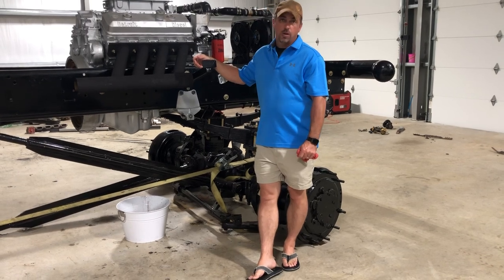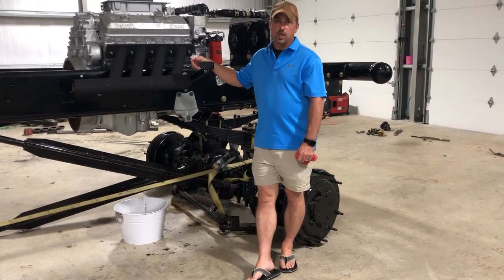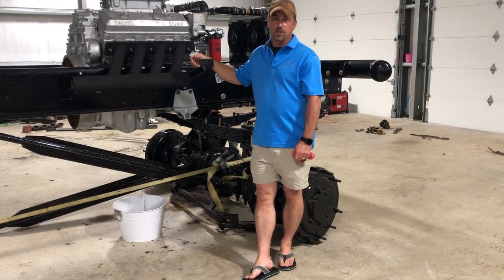I'm actually draining the coolant out right now. I'm going to go ahead and get that drained out and I got some distilled water — I'm gonna flush the system.